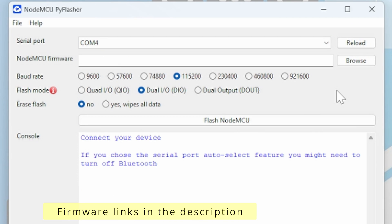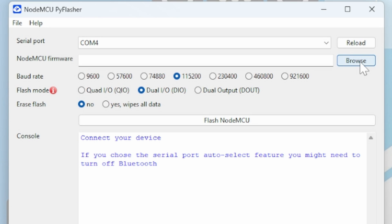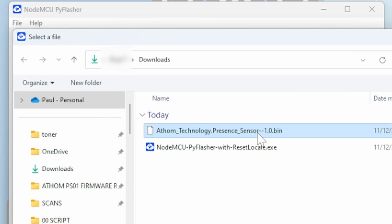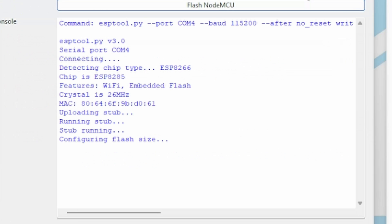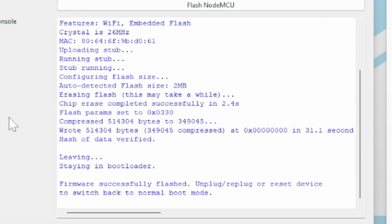Now download the firmware from the link in the description below. Once you've downloaded it, press the Browse button, select your firmware, and press Open. You can leave the port rate alone at 115.2k. The flash mode should be set to dual output, and the erase flash should be set to wipe all. We can now press Flash NodeMCU. This will take a bit of time, and once completed you'll get the message: firmware successfully flashed.